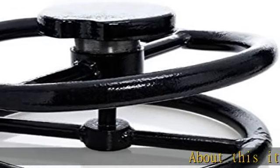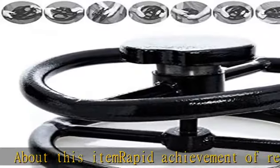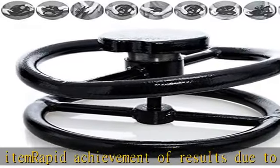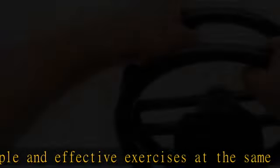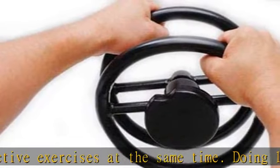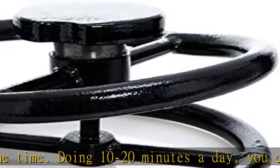About this item: rapid achievement of results due to simple and effective exercises. Doing 10 to 20 minutes a day, you can bend the nails in 3 months. Smooth adjustment of the load — you can work on both endurance and strength, and on increasing muscle mass. Convenient knurling knobs and original design.